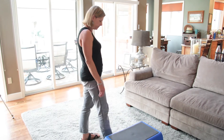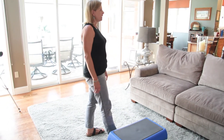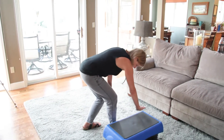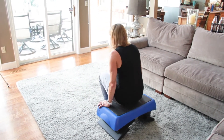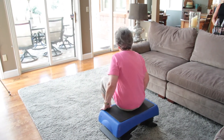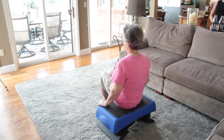Para practicar esta técnica, gire a su lado. Extienda la mano hacia adelante. Coloque una mano en un banco, gire, siéntese y use su otra mano como apoyo. Asegúrese de usar su otra mano para apoyarse mientras se sienta.